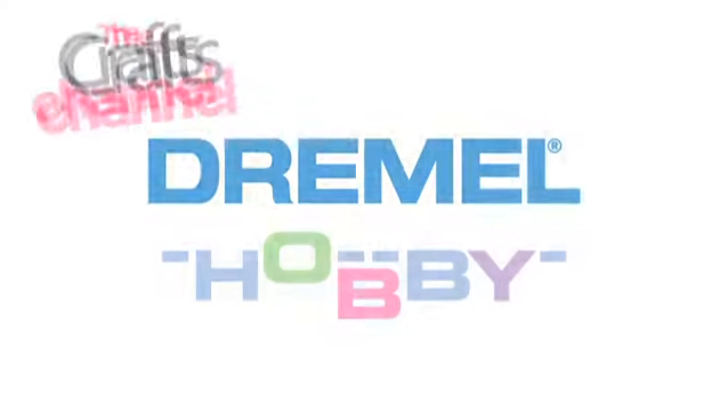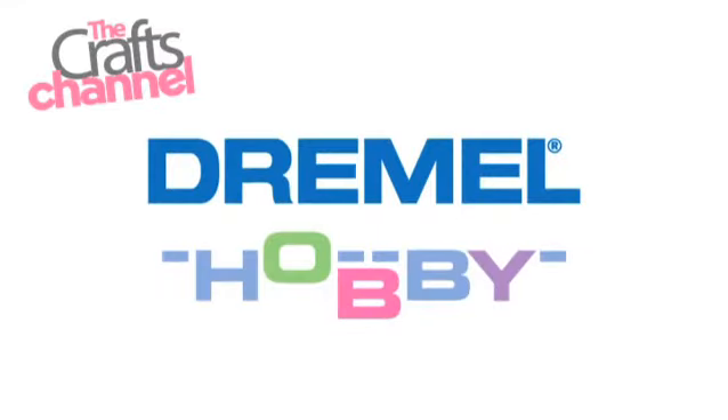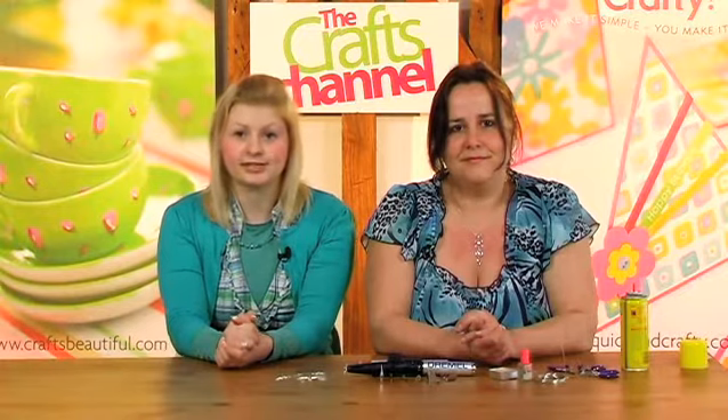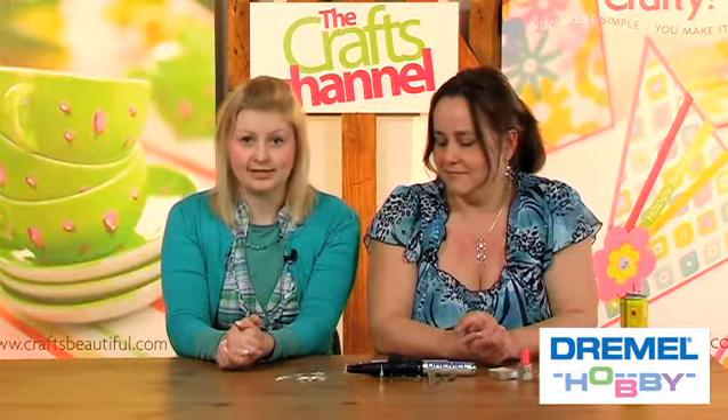This video demonstration is brought to you by the Craft Channel in association with Dremel Hobby. My name's Kate Hemmings and I'm pleased to welcome you to a special video project demonstration brought to you by the Craft Channel in association with Dremel. Dremel offer a fantastic range of hobby products that are great for all your crafting projects and today Corinne Brad is going to be showing us how to use the Dremel VersaTip.